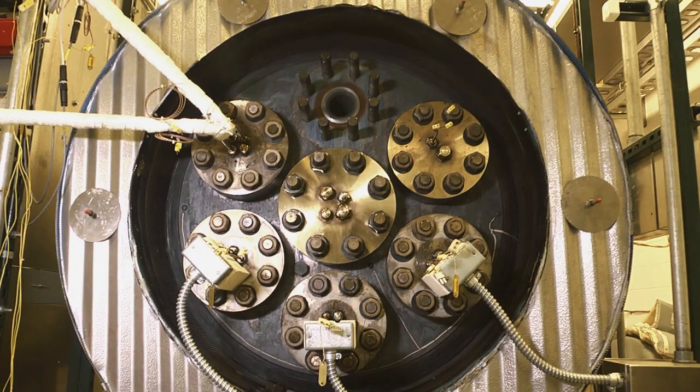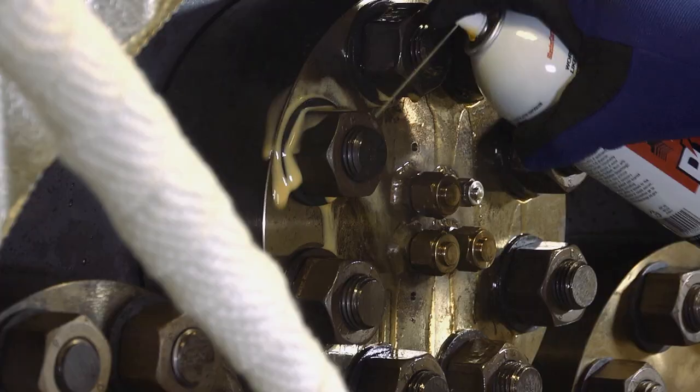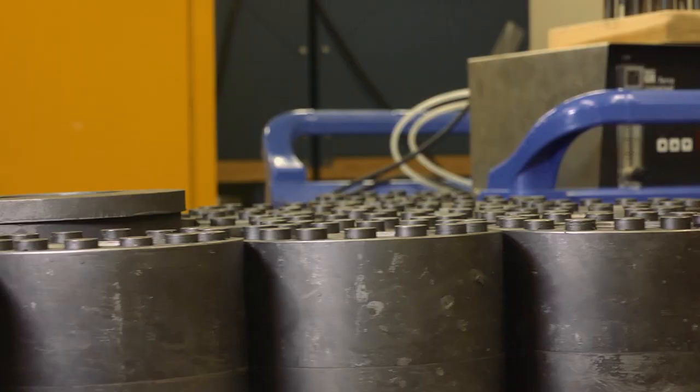Here is a world-class facility where we have the ability to recreate planetary atmospheres inside this tank you see behind me. The goal here is to simulate different atmospheres exactly as they would be on that planet, but do it here on Earth so that we could test out all the instruments and all the test articles under those exact conditions ahead of time, so that we are prepared and can have a successful mission when we go to another planet.